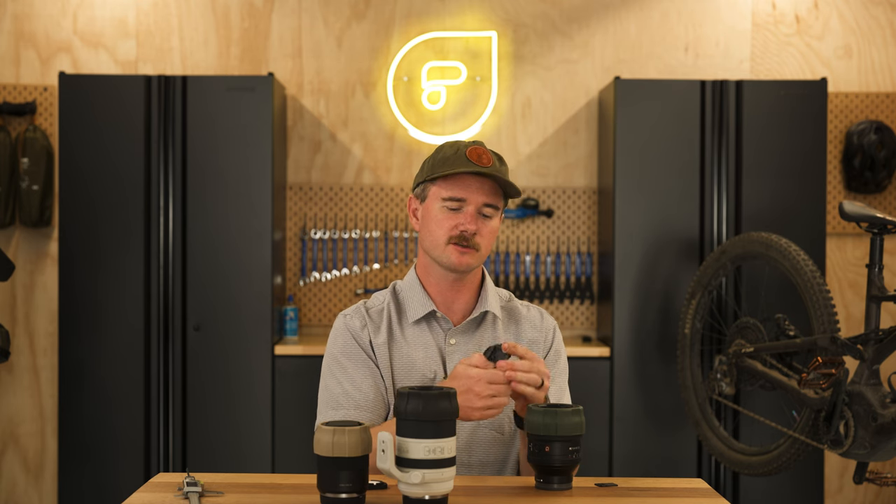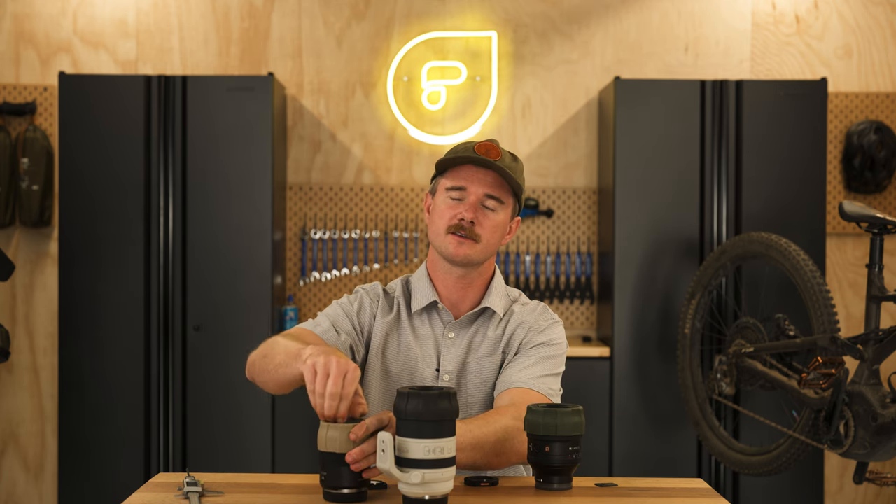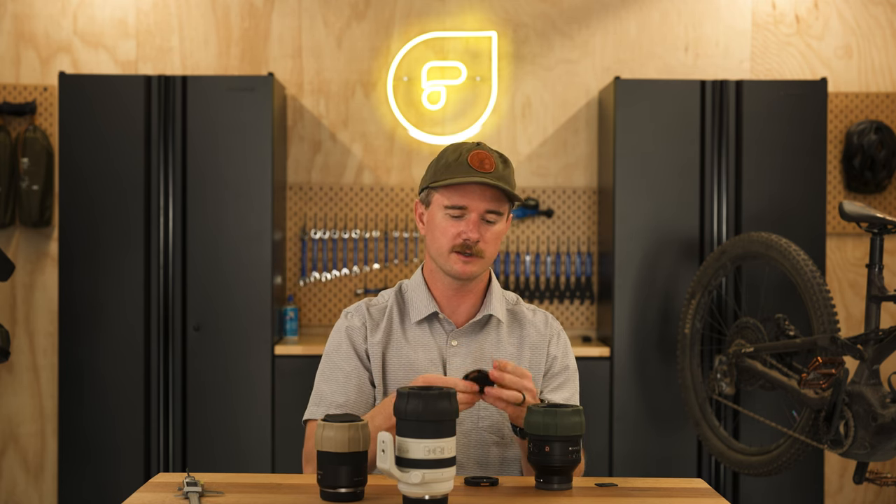To take out the AirTag, just reach into that top right corner, pop it out, and then literally just pop in whichever insert you want. You've got the SD version, which also holds two micro SDs, the CFexpress A version for an emergency memory card, or the AirTag version so you can track where all your lenses are.